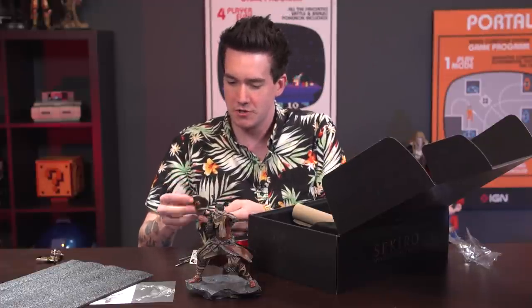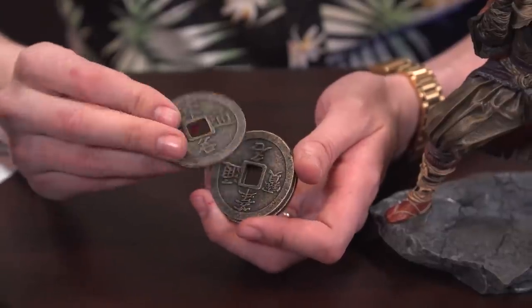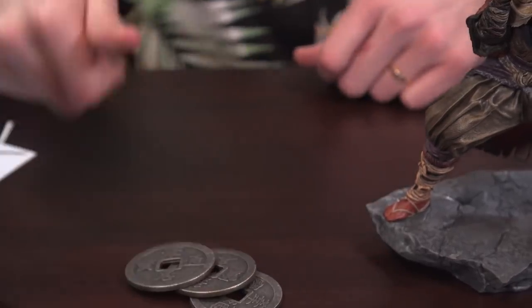It also comes with... even the unboxing is difficult. Am I supposed to parry? It also comes with these coins, which are large — they feel like they're even bigger than your usual challenge coins. I don't know what you do with those. Play pogs or something.